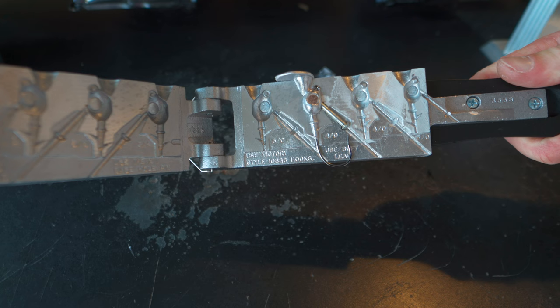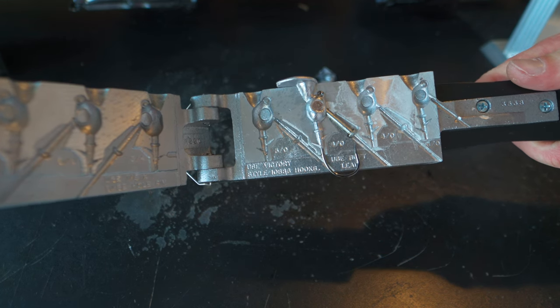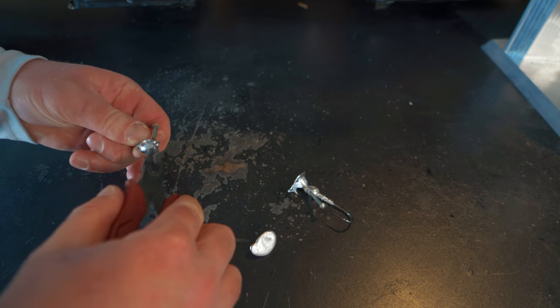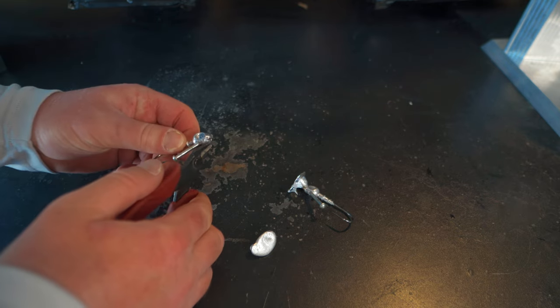Check out that half ounce version of the hybrid grass jig — it turned out really, really well. That bait keeper turned out good, everything filled out well, and that's going to make a killer jig. Anytime you make jigs you have this leftover part which is called the sprue, so you're going to take a pair of shears or cutters and cut that off. Sometimes you have a little bit of flashing over the hook, so you want to check everything out and make sure there's no cutting you need to do to clean everything up.